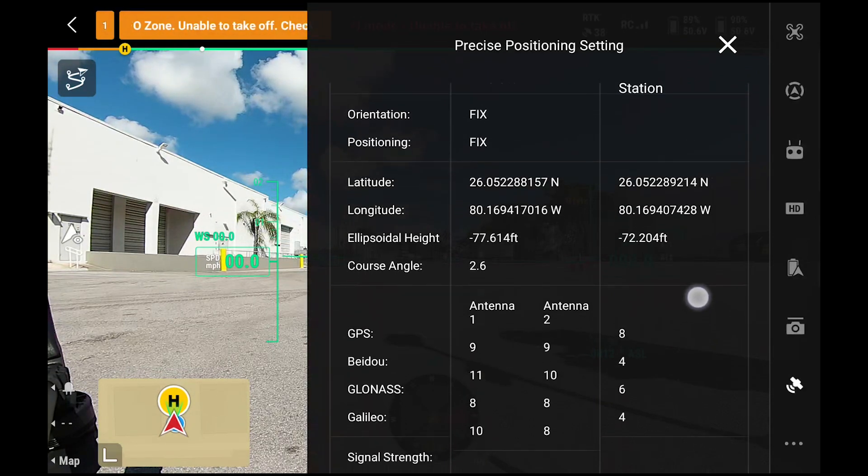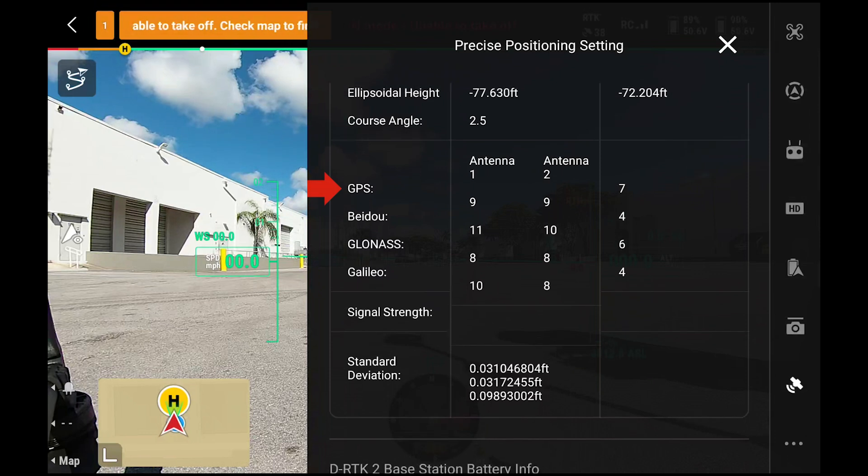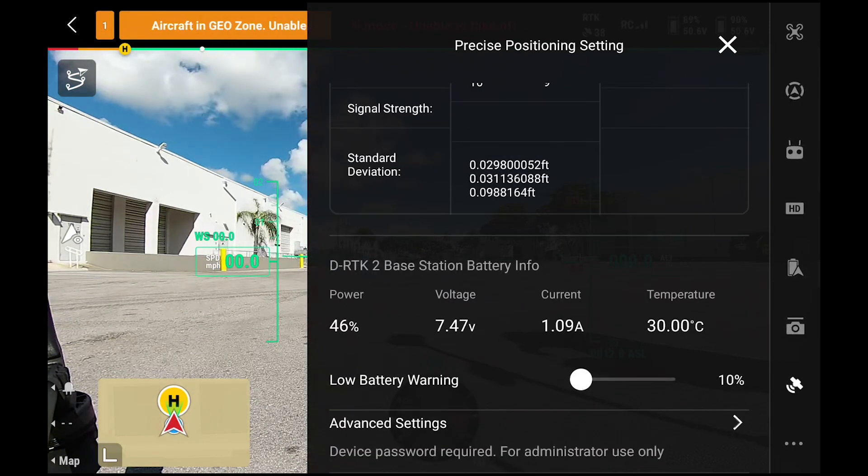If we scroll down a little bit more, we can see that it's acquiring GPS signals. You can also see the standard deviation in feet. If we scroll down a little bit more, you can see information on the base station itself. Our battery power is at 46%, we have a current temperature of 30 degrees Celsius, and it also allows us to set a low battery warning.